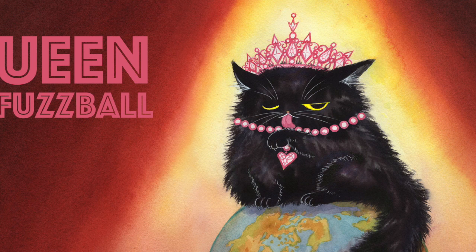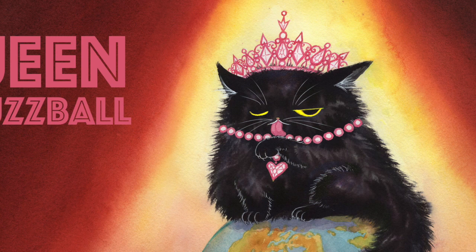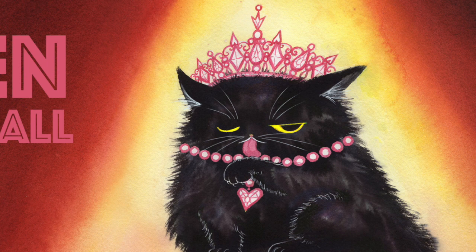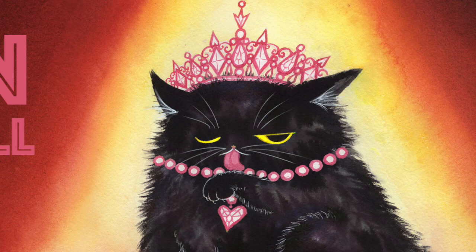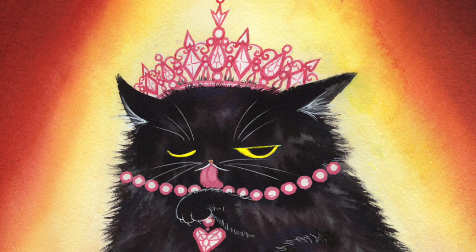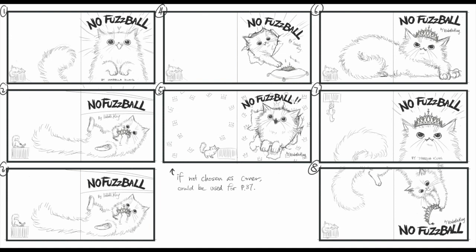I always do digital color studies on big major projects, and every single page of this book has had a digital color study. If you're interested, let me know — I might show you some of them. As for the final illustrations, I normally use digital more as a clean-up or touch-up tool, but I do fix two specific details: Fuzzball's whiskers and brightening up her eyes digitally. So without further ado, let's get started.